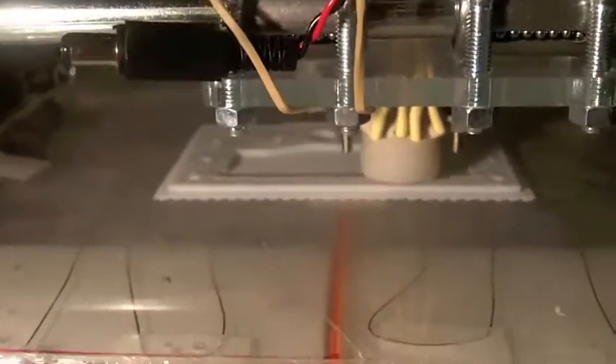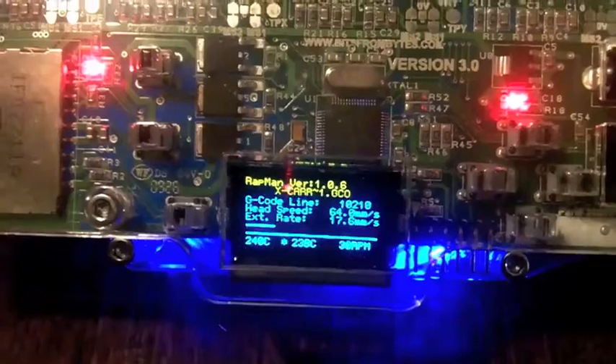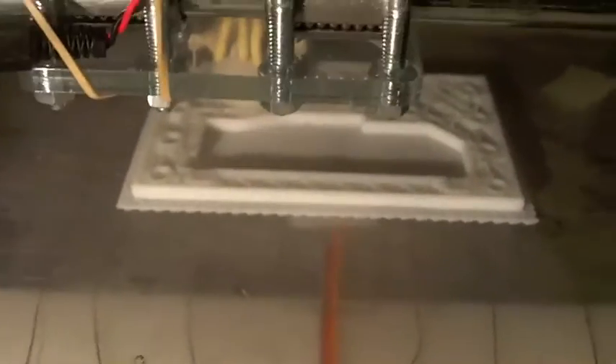I'll be back in a few more minutes. Hello again - still no signs of warping, so it looks like it works! I'm so happy. Largest object, first try, and it looks so good. Temperature is 75-76 degrees Celsius - looks pretty nice.